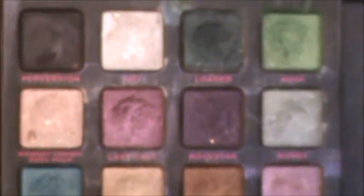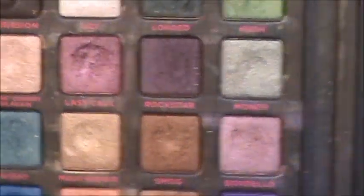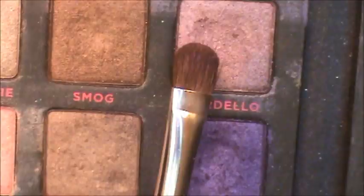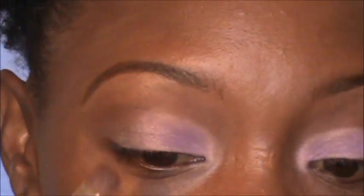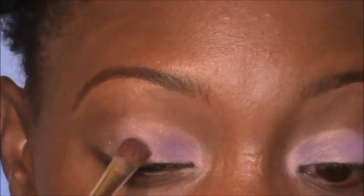Now I've wiped off the brush and I'm going into my NYC palette to use this pinkish-purple color called Bordello. I'll get that all on the brush, tap off the extra, and put it right next to Tainted — concentrating it right in that area and blending.